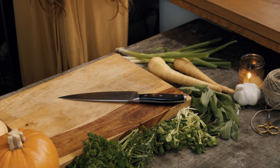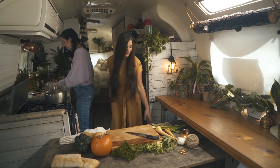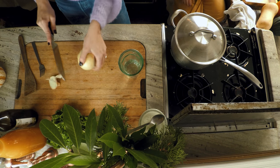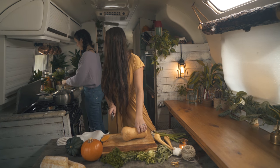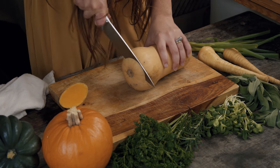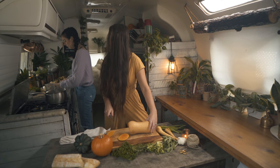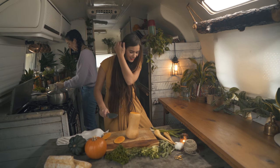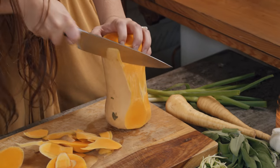Do you want to cut this onion for me? Just a rough dice? Perfect. Everyone is going to be upset by how badly I chop my vegetables. People are going to feel so at home seeing you chop your onion exactly how you chop it. I make cooking look easy because I don't know what I'm doing.